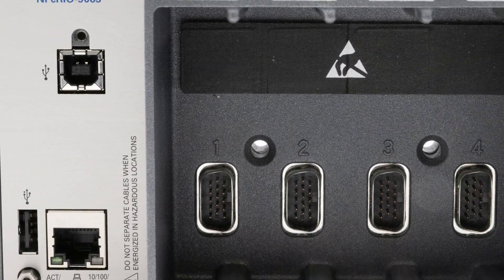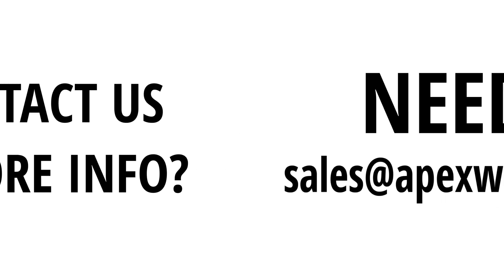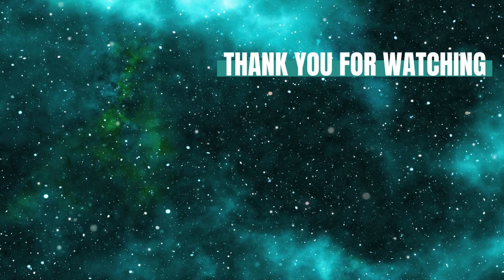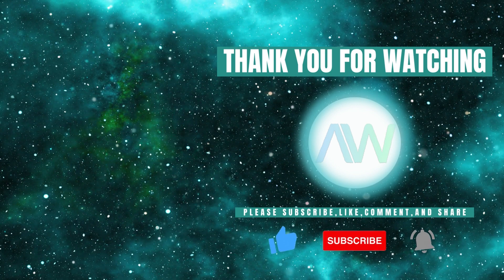This concludes our overview of the CRIO9063. Need more information on the CRIO9063 or any other National Instruments products? Feel free to drop a comment below or contact us directly at sales@ApexWaves.com. Don't forget to like this video and subscribe to our channel for more product highlights, how-to's, and industry insights.